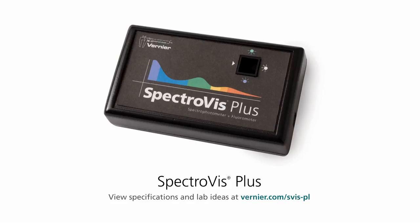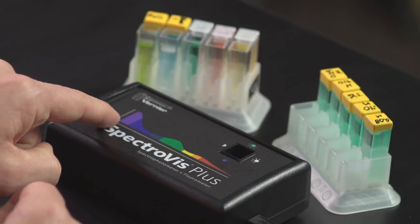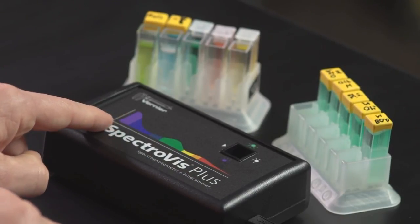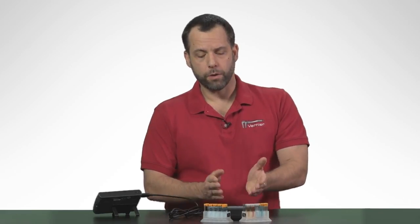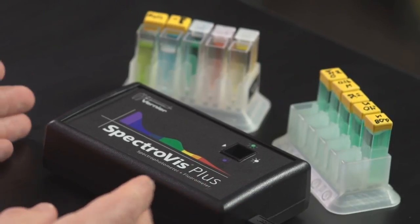It's what we call an array spectrometer. So unlike older spectrometers that only looked at one wavelength at a time, this device can actually look at an entire array of wavelengths — all the way from the violet up into the red — simultaneously. You can use this device to look at the complete absorption spectra of a compound, be that nickel sulfate, chlorophyll, or red food coloring.